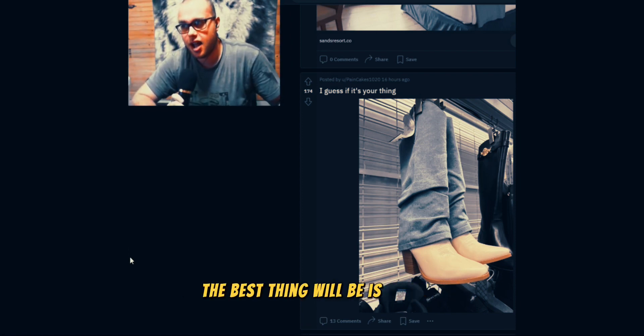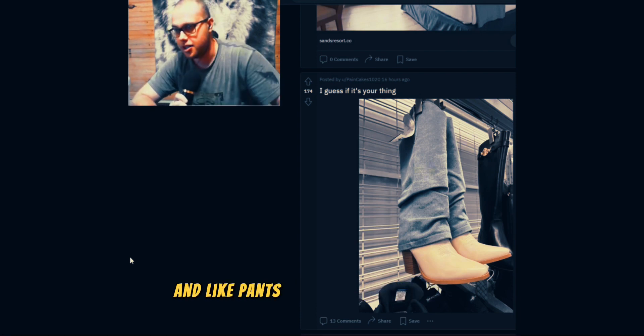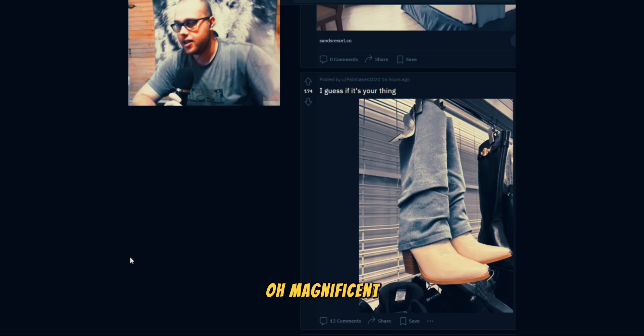The best thing will be is I want to wear like black pants — pants that don't go with these. Oh, magnificent.